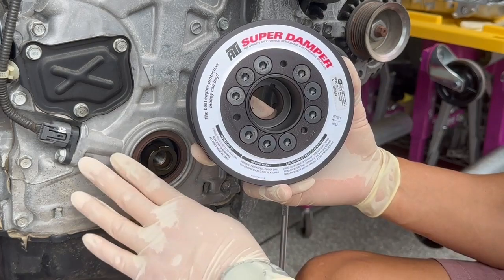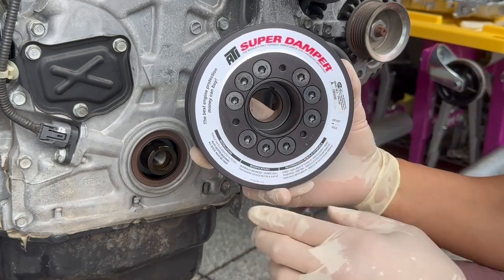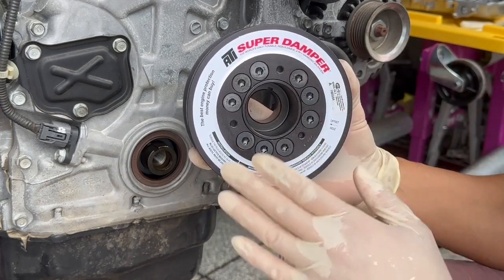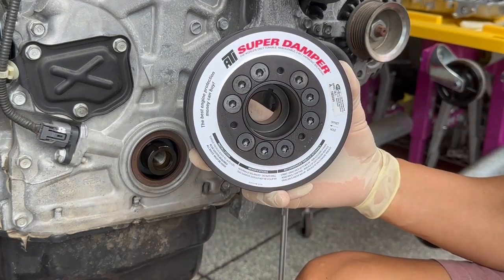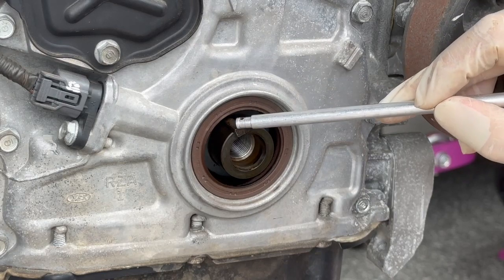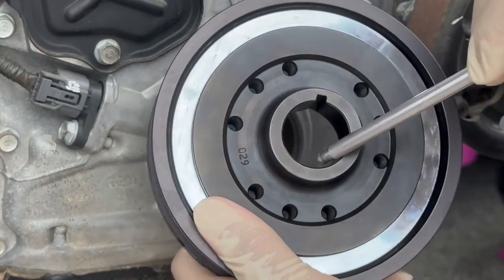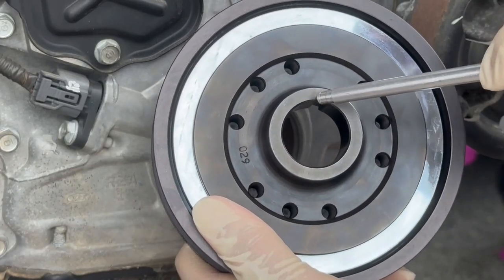For the ATI Super Damper to reduce harmonics and vibrations within the engine, it is designed with a press fit. The tools allow the ATI Super Damper to be installed and pulled concentrically without damage. If you don't use an installer/puller tool, there is a risk you will damage the crank snout, the crank key, the ATI Super Damper ID, or the ATI Super Damper keyway.